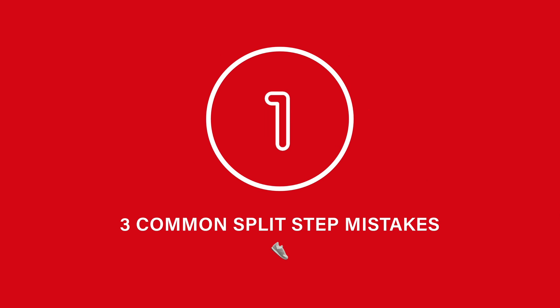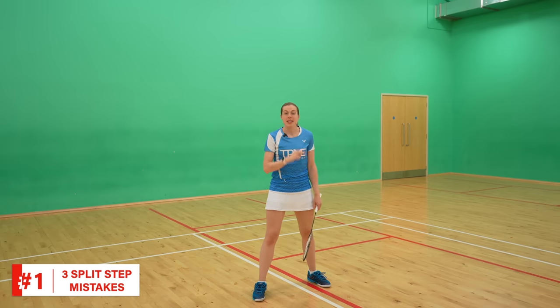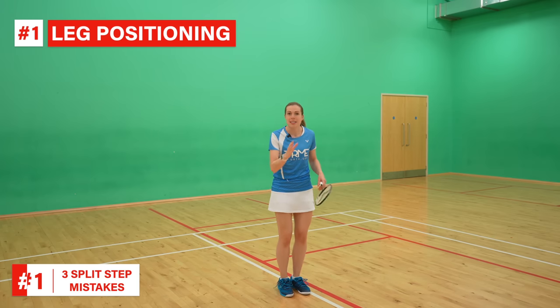Let's start at the beginning of your movement, and that is the split step. We see a lot of mistakes with this, but we're going to share the three biggest mistakes that are critical to get right if you want to have smooth, speedy footwork. The first common mistake is standing with your legs either too straight or too narrow whilst you're waiting to split step.